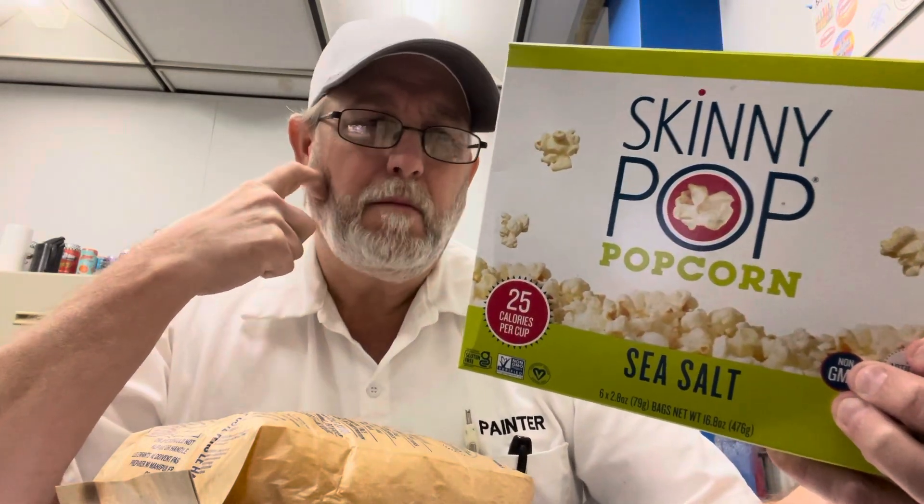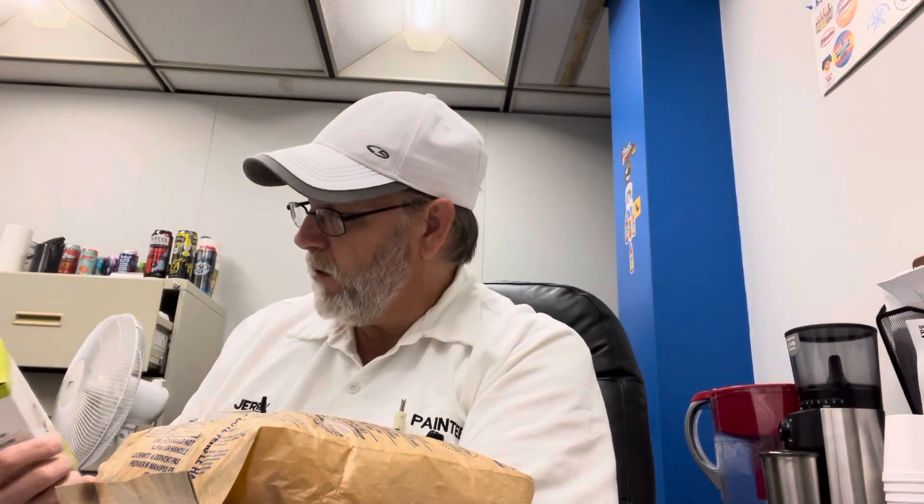This is Skinny Pop. My wife got this a while back and it's brand new. We hadn't even opened it yet, but it's got like a couple of months left before it's expired. We just don't eat popcorn as much as we used to, but I need to go ahead and review this before it's too late.